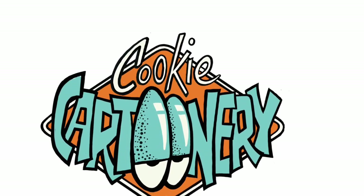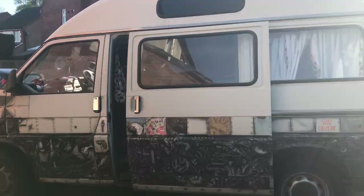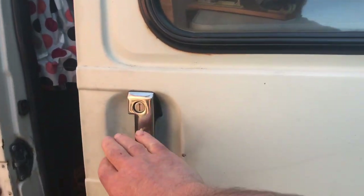Welcome along to another lockdown cartoon workshop. Today we've got the remnants of our yesterday's tape-it-to-the-window cartoon. Look a little bit closer — it says 'get on with it.' So we will get on with it. We'll open the door and have a look at what we're going to be drawing today.